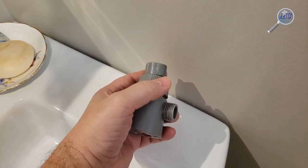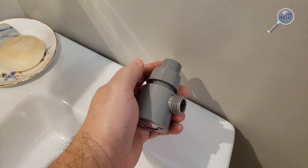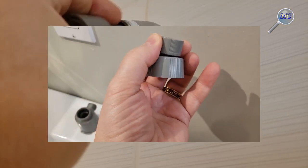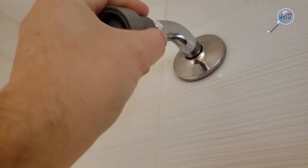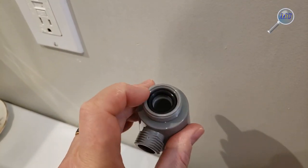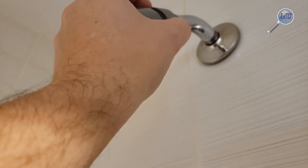With the unboxing out of the way, let's get to installation. The first step is relatively easy. While not required, I prefer to remove the swivel from the actual magnetic base — that will make for an easier installation. Because you are making a plastic-to-metal connection, plumber's tape isn't required.